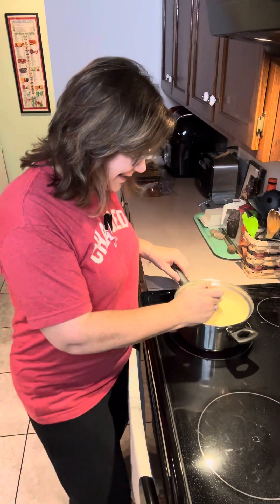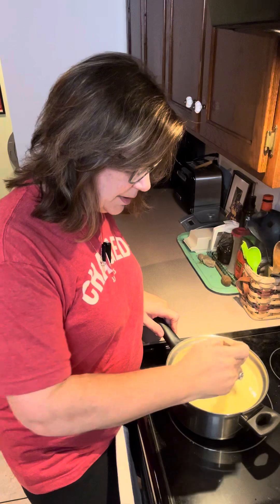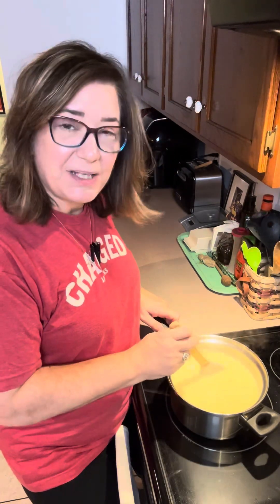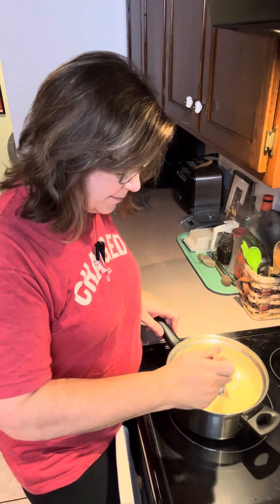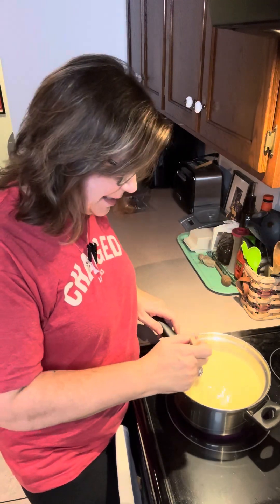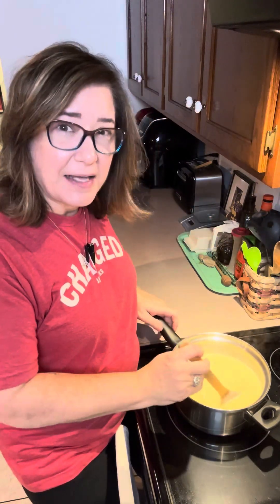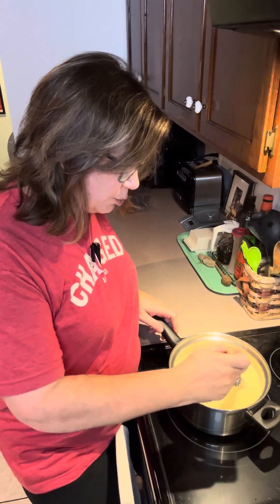It sure is smelling good — even without the vanilla it smells really good. It is really getting nice and thick now, and it's been about 11 minutes since I started. Every stove is different, so yours might take less or it might take longer than 15 minutes. But typically mine is about 15 to 17 minutes, and usually right at that 15-minute mark is when it starts to give me a nice full rolling boil.